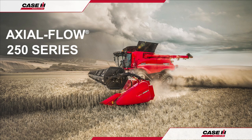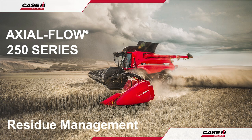Hello and welcome to the Case IH Axleflow 250 Series Combine Operation Guide. In this video we shall be looking at the residue management system, its features and operation.